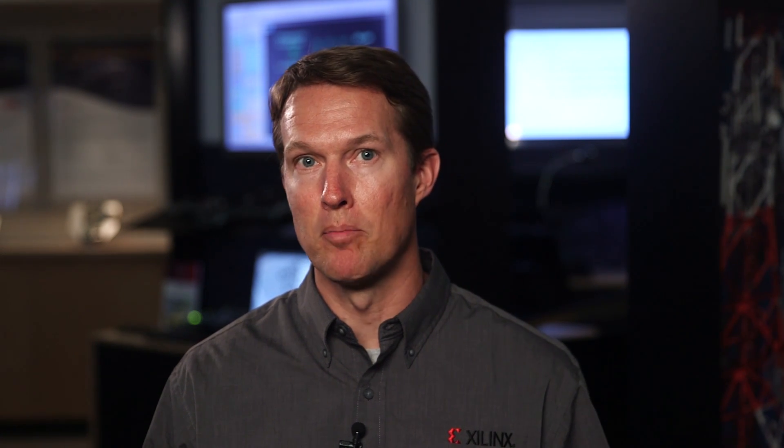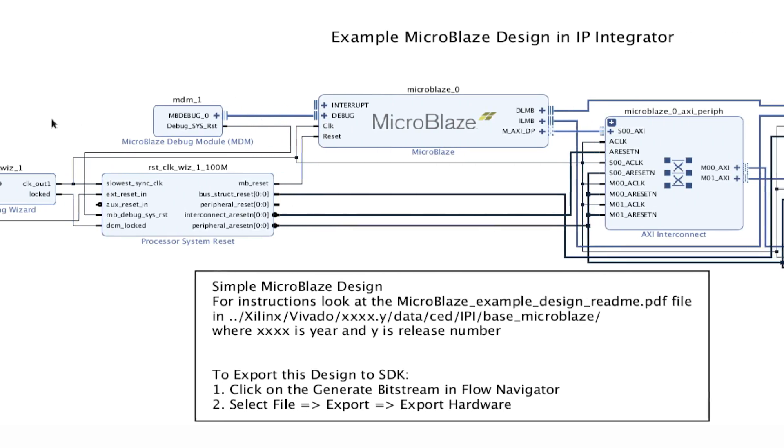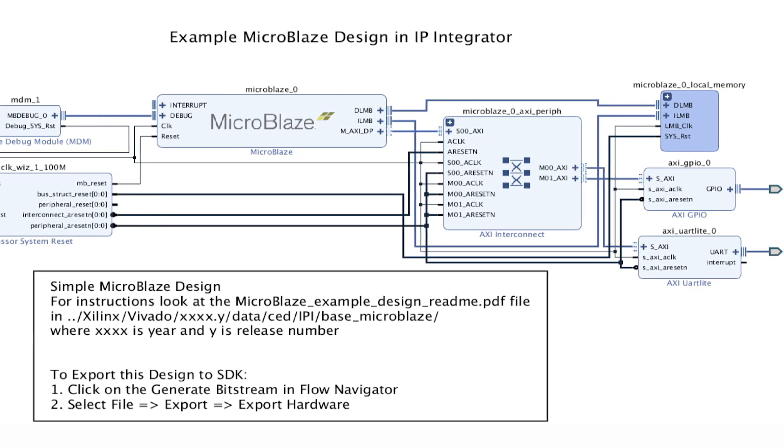To monitor the supply voltage and temperature, this design uses the integrated 1 mega sample per second ADCs and AXI connected IP, which is easily created using Vivado Design Suite's IP integrator tool. Spartan 7 FPGAs offer increased performance and security while driving down size, power, and cost.